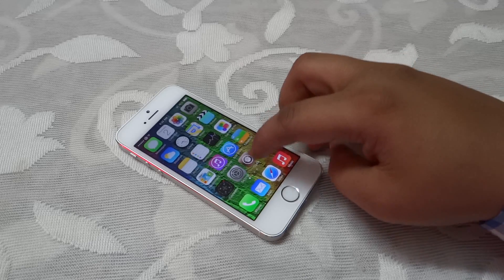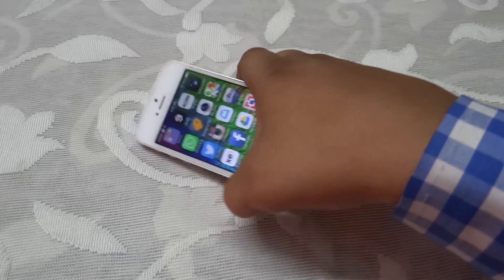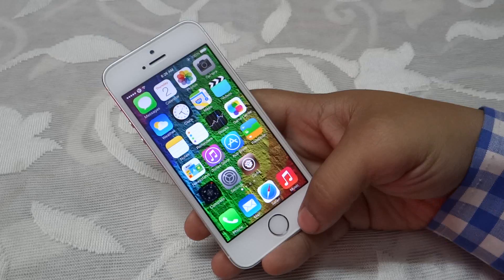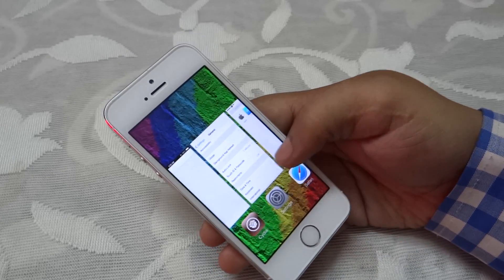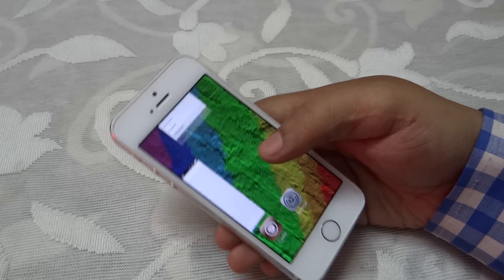This tweak is a must-have for all iPhone 5s users to make use of your Touch ID as your home button. Hope you guys liked my video — if you found it helpful, please do comment, subscribe, and hit the like button.